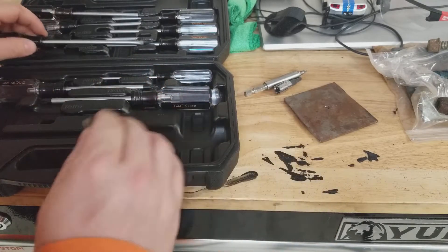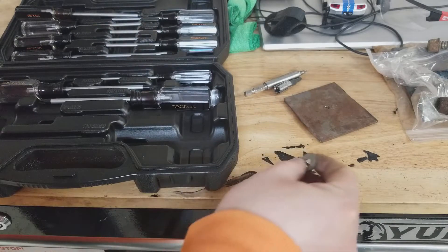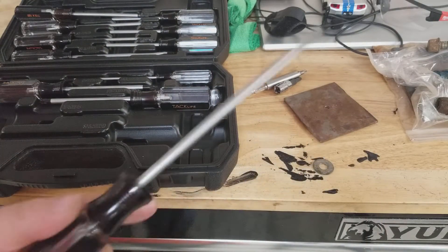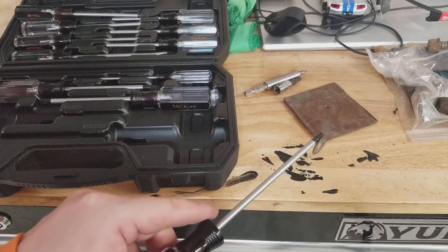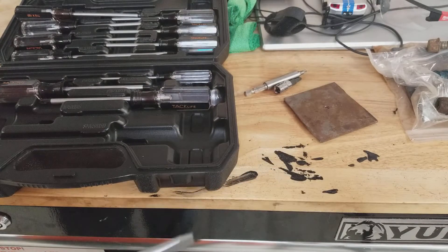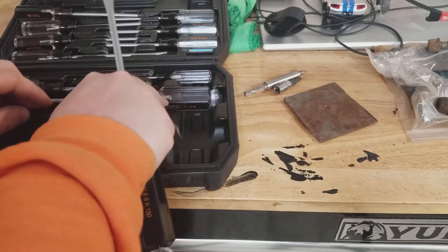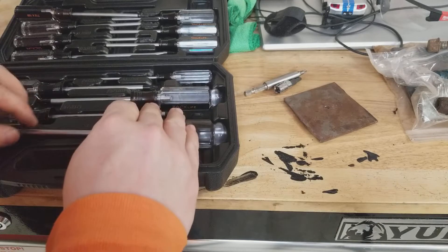I think I just missed the magnetism on the big screwdriver. I was going to say these are magnetic tips, and then absolutely nothing happened with that one screwdriver. But every other one I've grabbed since then has been magnetic, so I guess they didn't magnetize that one for some reason. You'll probably get magnetic tips, but I guess it's not guaranteed.